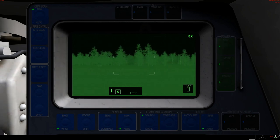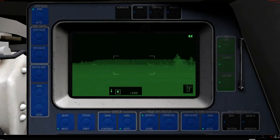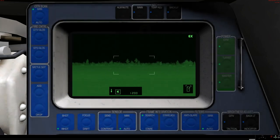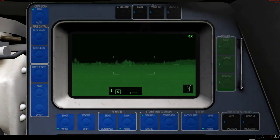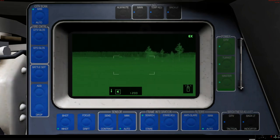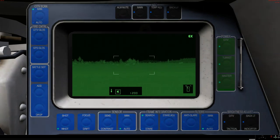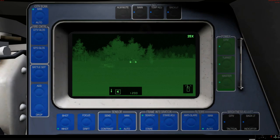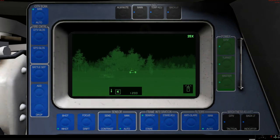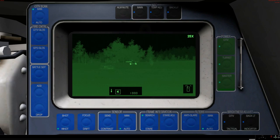Let me rotate everything to the left here. Because the CITV of course doesn't necessarily relate to where the turret is. You'll see that there's a little turret clock — the dashed line is the CITV, the solid line is the gun. So let's say I see myself a target that looks a lot like this, I can zoom in on it. And what I can then do is designate to the gunner. I designate and it swings around, and the gunner has a target in his sight.